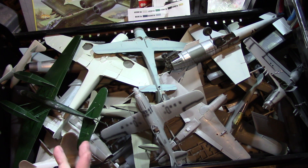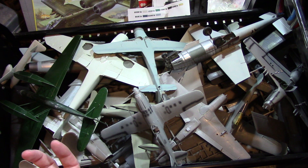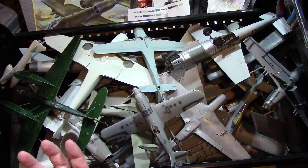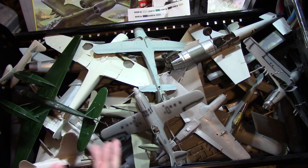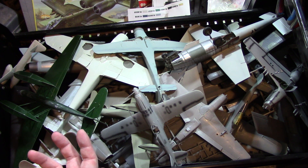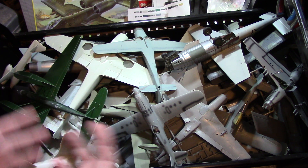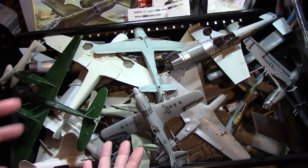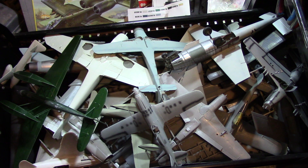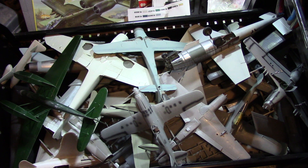I plan on building all of these out now. I'm going to gear a little more towards aircraft again, because I've built so much armor. I figure I'm going to finish as many of these as possible, and in my upcoming videos you'll see some of these built out. You might see how they've been sitting for so many years and what they turn into once they're finished.